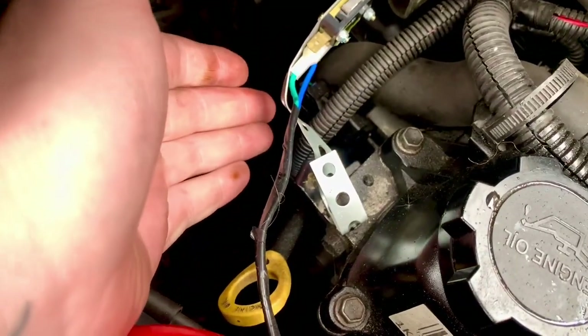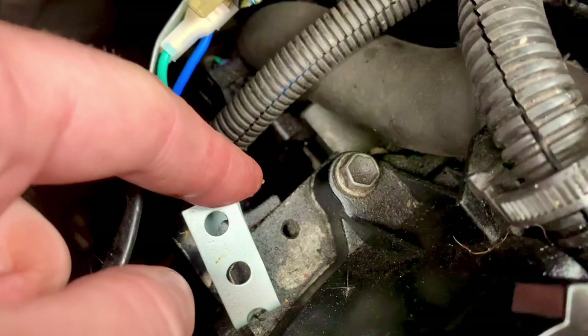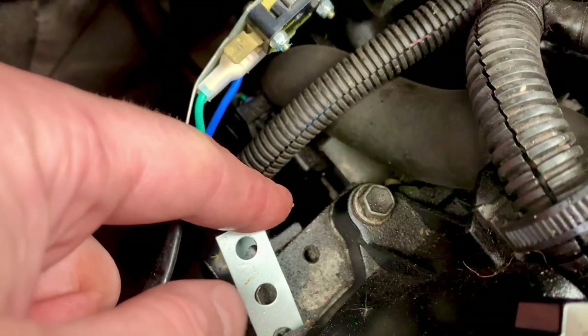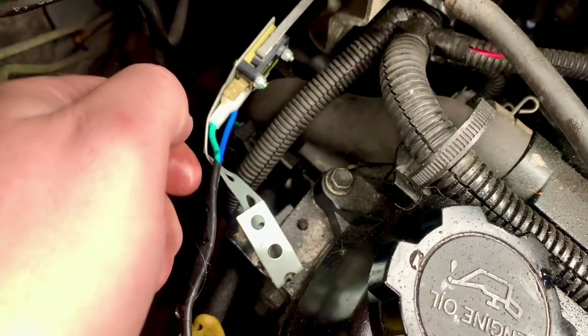That VVT pulley is controlled by a solenoid, which is set by the ECU. As oil pressure goes to it, it adjusts the timing. It is possible for these to get bunged up with sludge. I don't actually think there's anything wrong with mine, but I'm going to take it out and clean it just as a maintenance exercise.